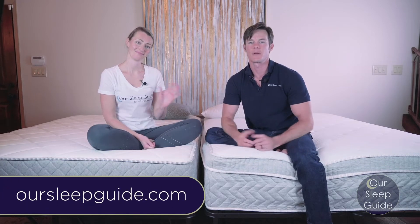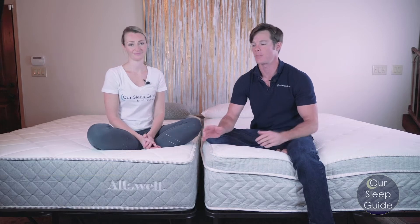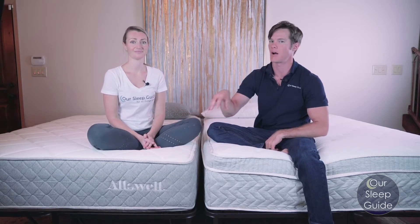Hi everybody, Justin and Crystal here with OurSleepGuy.com. Today we're going to do a head-to-head matchup of the Oswell Luxe against the Oswell Supreme. So let's get started and see which one's better.